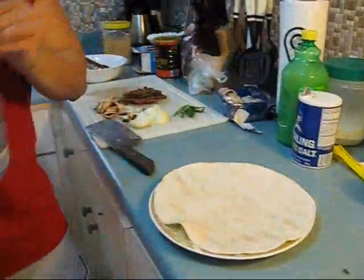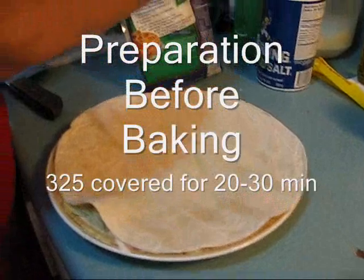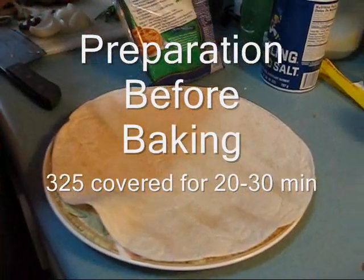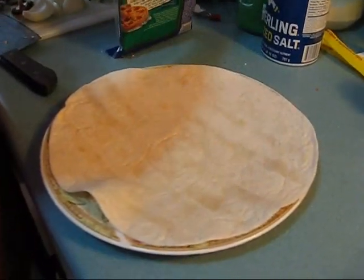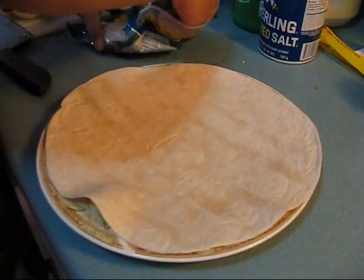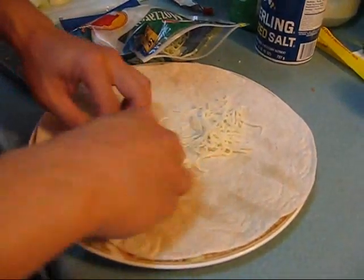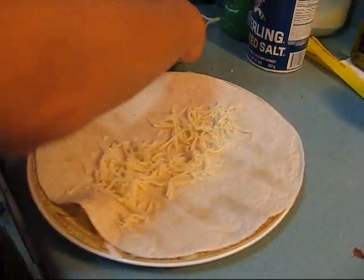So we're going to open the bag of mozzarella and we're going to lay it down inside — on the inside first, just to lay the foundation. There's a lot of mozzarella involved in this, but it's very tasty.